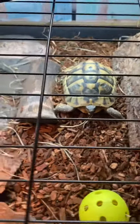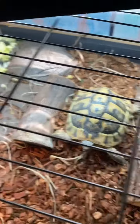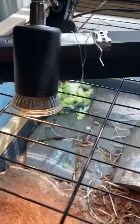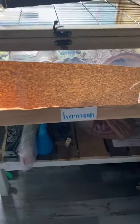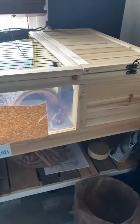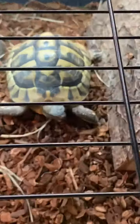Welcome back to another video guys. Today we're going to do part 13 of my turtle. This is his cage — it says Herman. That's pretty much it of his cage. We got heat lamp, big light, and he's right here.